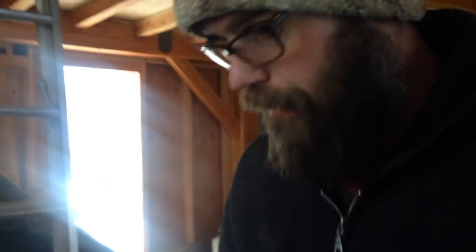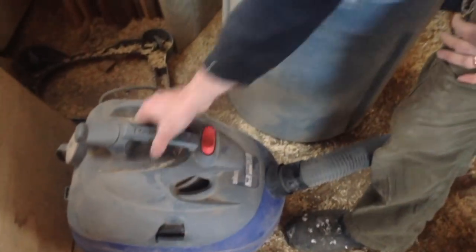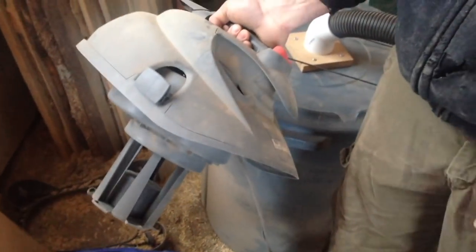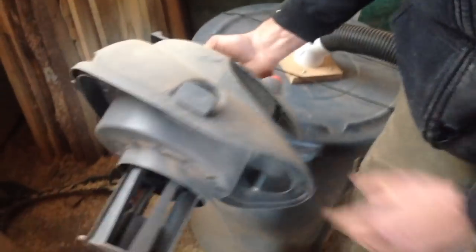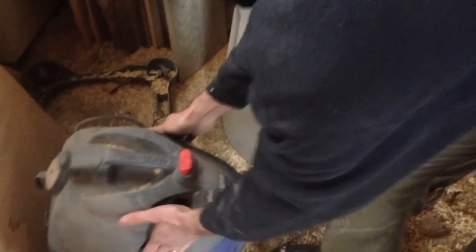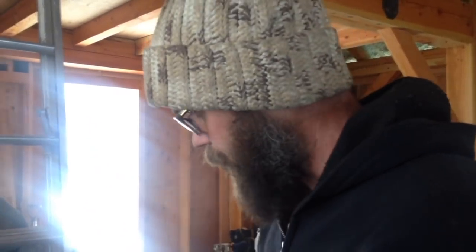If this is working right, you can run your shop vac with no filter because no dust is really getting to the vacuum. And running it without the filter will increase the suction a little bit. So let's fire it up and see how it works.